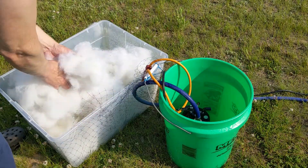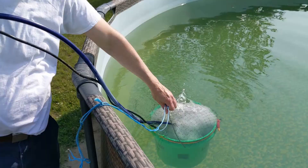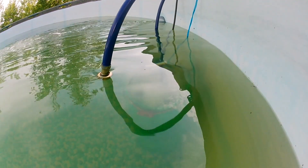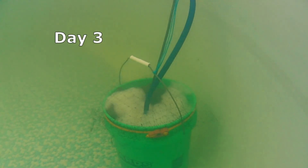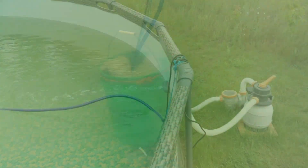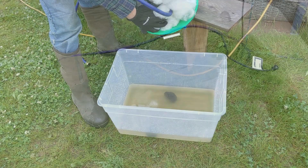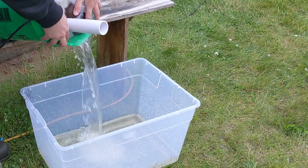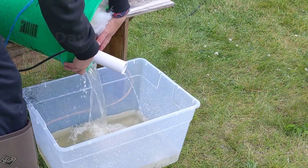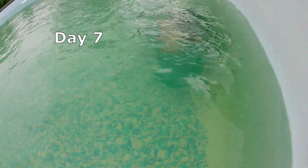I poured out the bucket and rinsed the polyfill with a hose, reusing the polyfill throughout the course of this test, then put the bucket filter back together and back into the pool. Here's the result after two days — the filtered-out water is still brown. After three days, still quite dirty. The results after four days, and after five days.